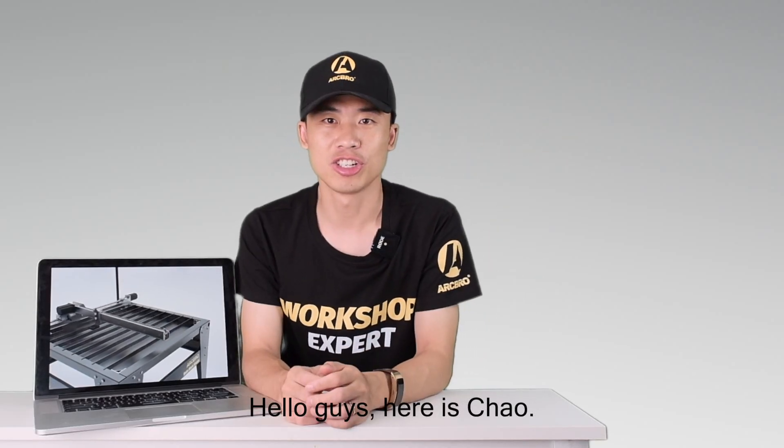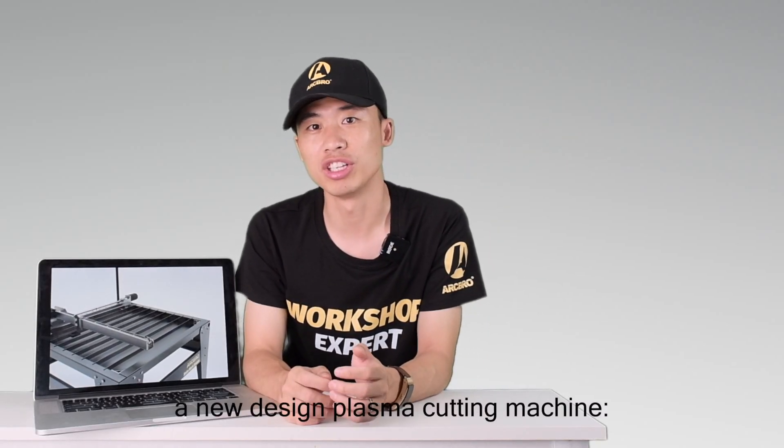Hello guys, here is Chao and today I'm going to show you a new design plasma cutting machine, Spurk.